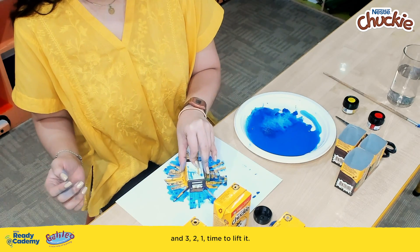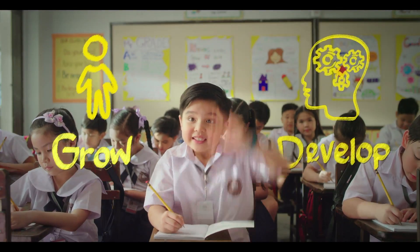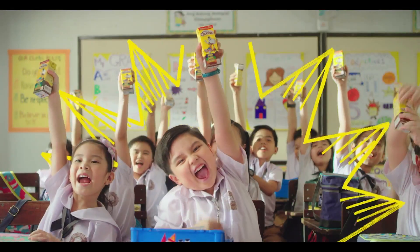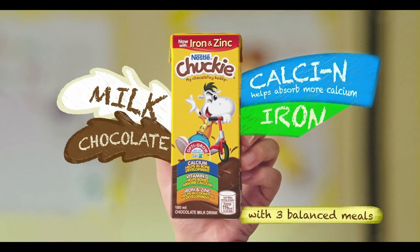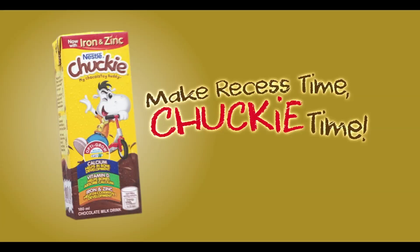And 3, 2, 1 — time to lift it! Did you know that grade schoolers grow and develop at a fast pace? Kaya pagdating sa baon nila, bigyan mo sila ng love nilang Chucky. Milk siya — tiling chocolate with the nutrients your child needs for school and play. Minsan lang sila bata. Ipabaon mo na.